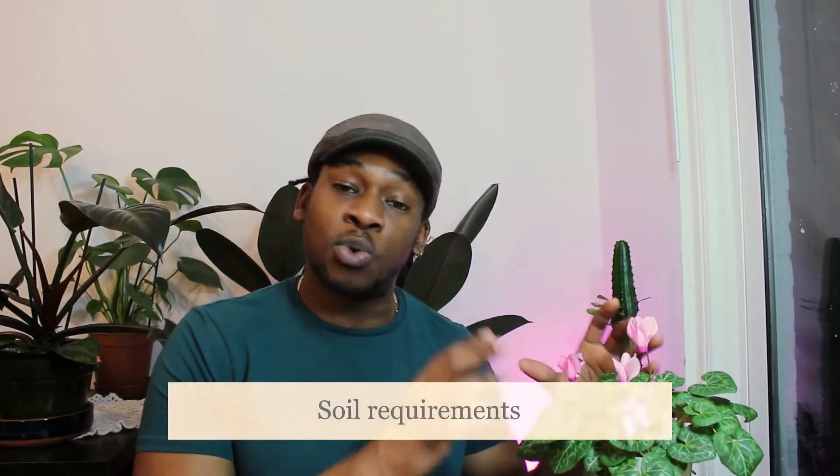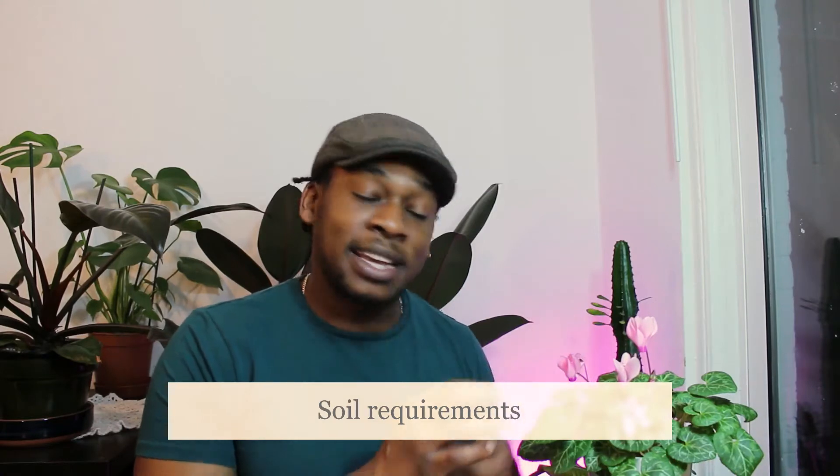This plant prefers organic soil mixes that are well draining. You should only water it when the top inch of soil is dry, and be careful not to water the crown, the leaves, or the flowers, as this plant is prone to fungal and bacterial infections. I personally bottom water my plant, which it absolutely loves, and that ensures the leaves don't get wet at all.